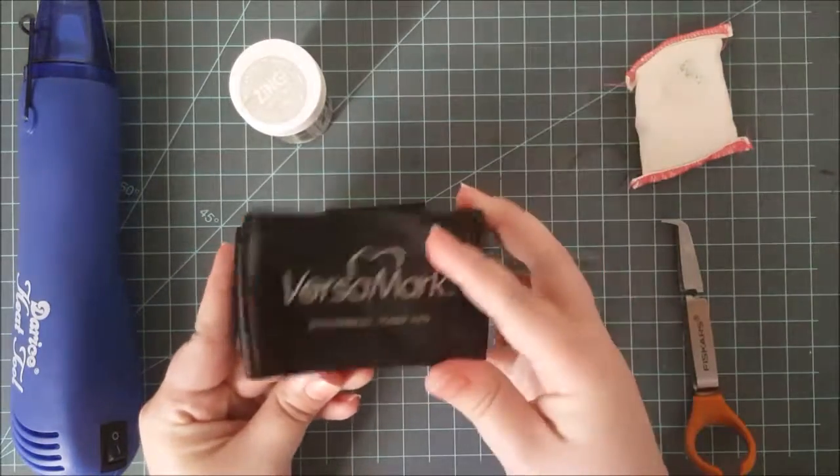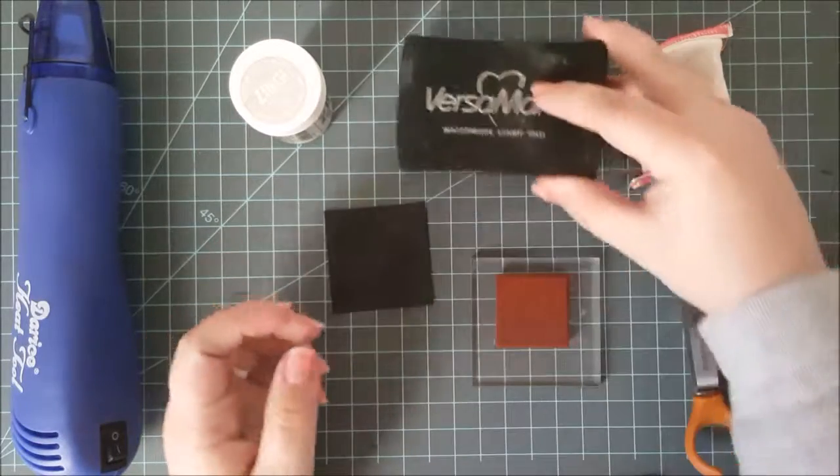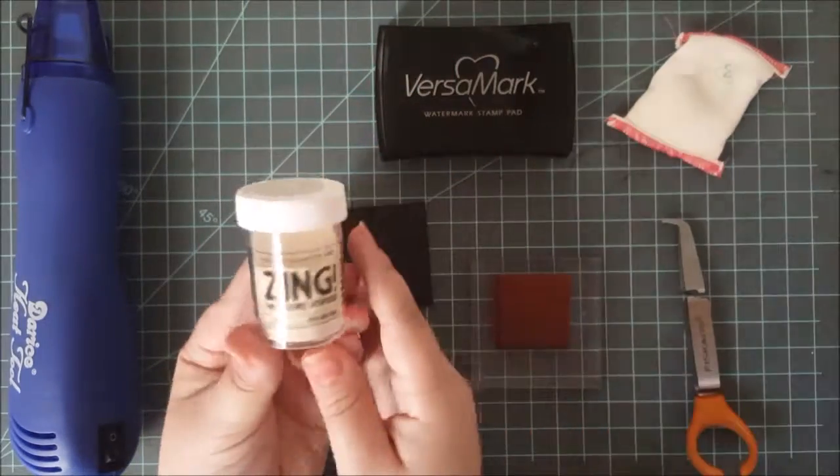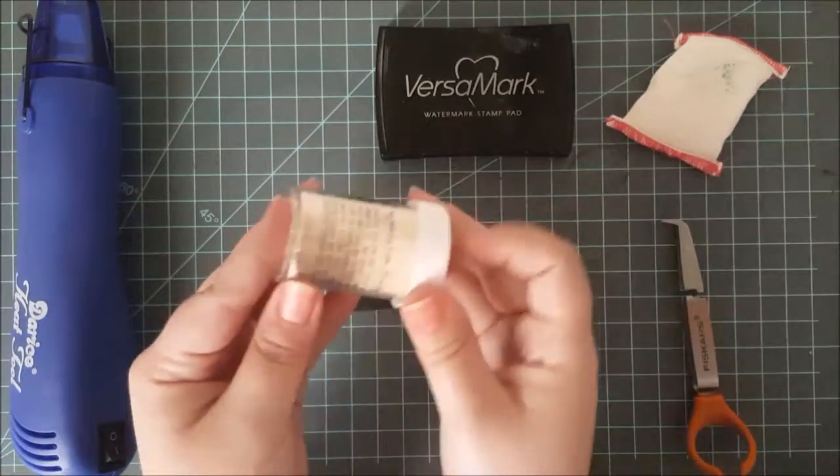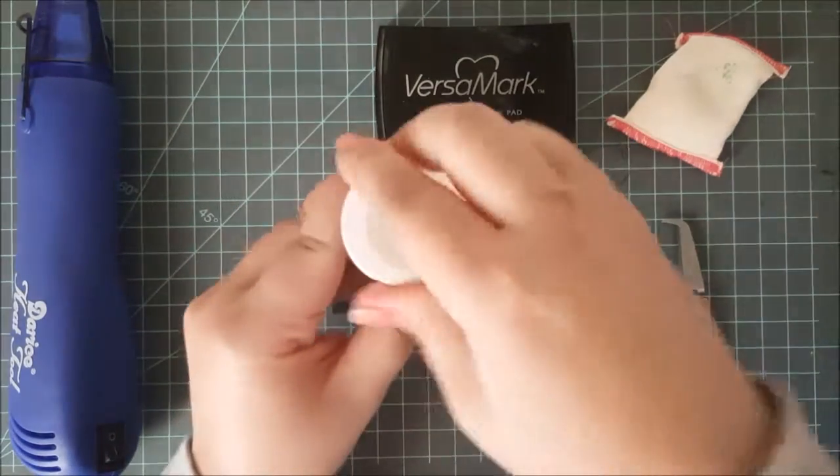You're also going to need an embossing ink pad. I like Versamark, but you can also use a pigment ink pad. There are other embossing pads on the market — Versamark is just my favorite.